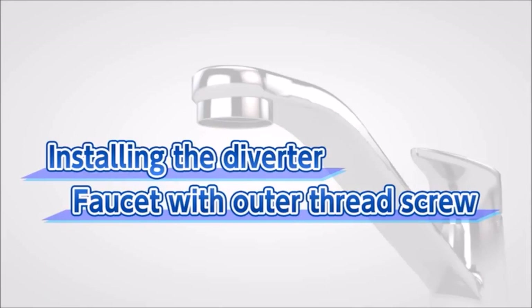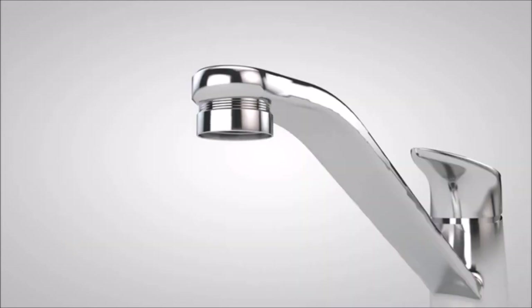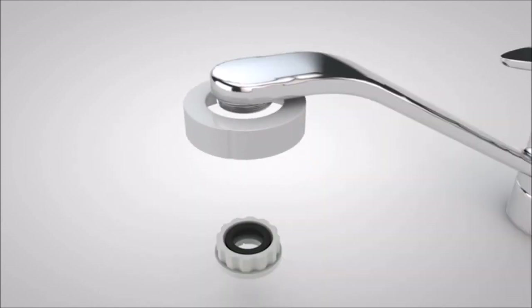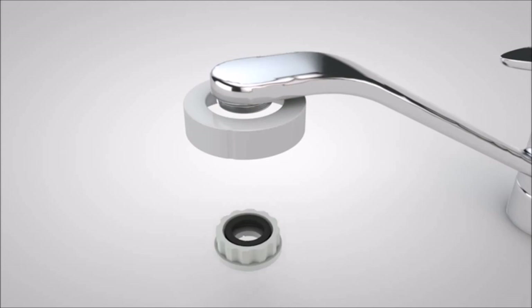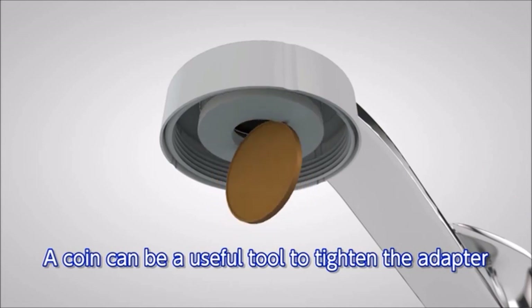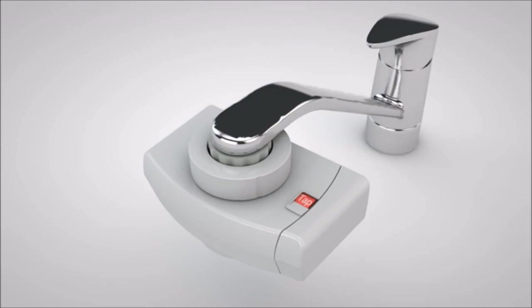Next, we will show you how to install the diverter to a faucet with an outer thread aerator. These are the accessories you will use. First, remove the aerator already in place. After checking the size of the thread, attach the fixing nut and tighten either the grey adapter or the white adapter in the B-set to the faucet. It is also very convenient to use a coin to tighten the adapter B-set. Tighten the fixing nut on the diverter with shower function — the process is now complete.